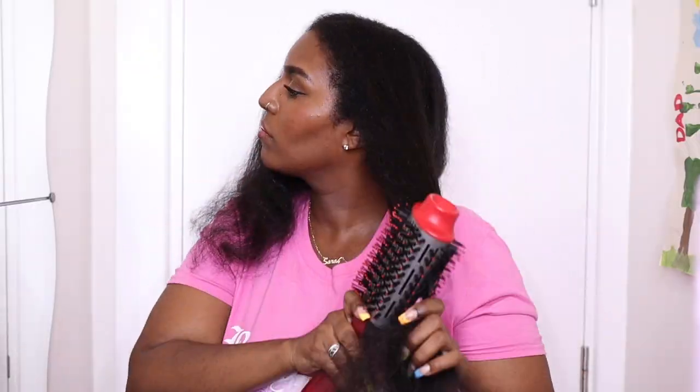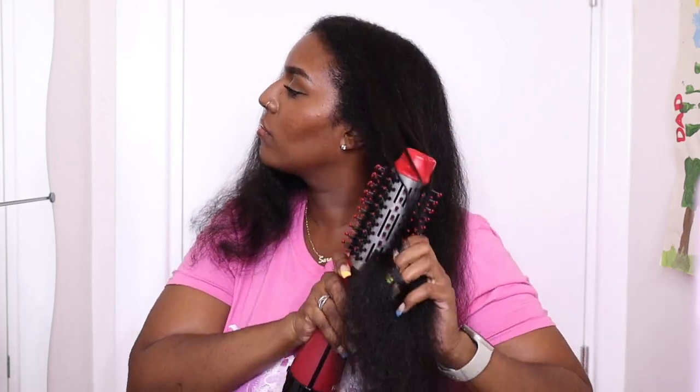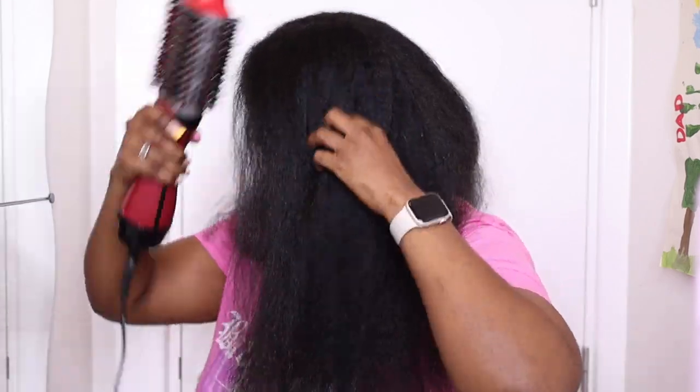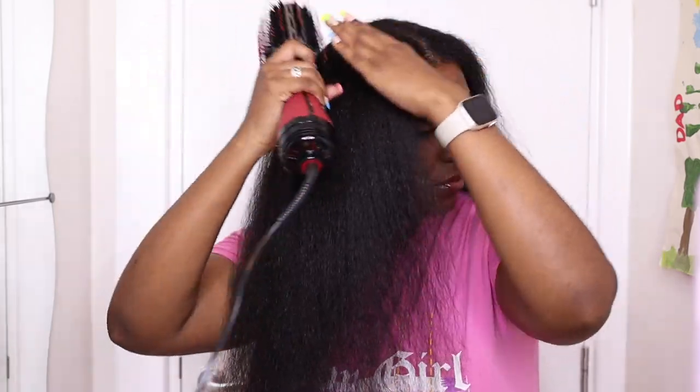Hey guys, welcome or welcome back to my channel. In this video I'm going to be showing you how I trim my hair while it's blow-dried. My hair is already blow-dried — I have the video up on my channel already. I'm going to do another comparison video with this brush because someone commented that I'm supposed to use it like a proper round brush, so I'm going to try it again. If you want to see the blow-drying routine I did this time, I'll link it in the description box below.